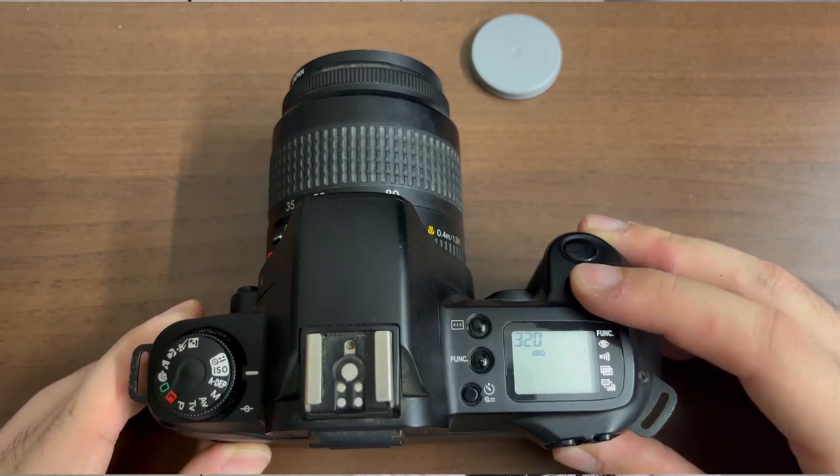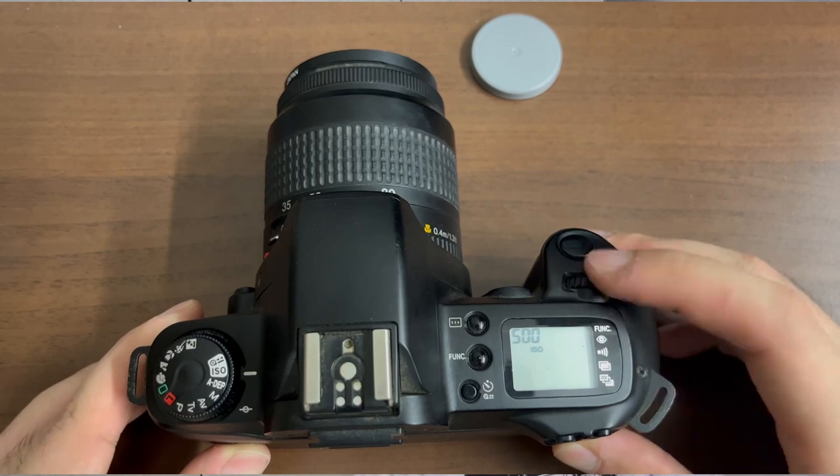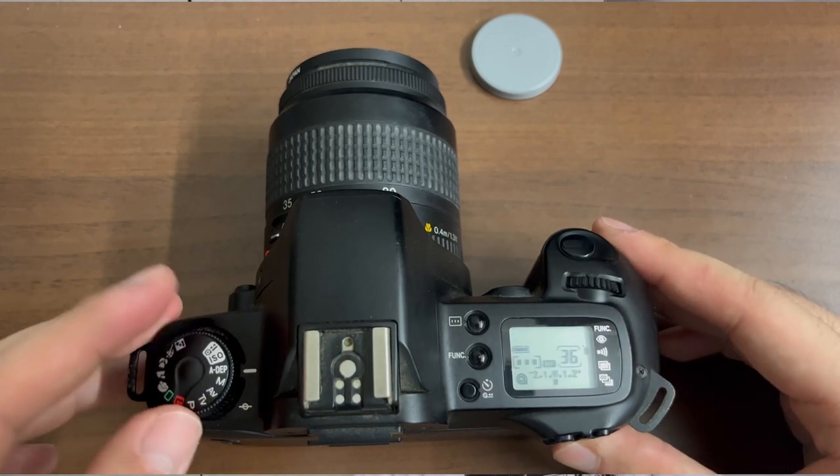Then simply turn the main dial left and right until you select an ISO that suits your needs. In most cases, you can simply set the one that is printed on the film box. Then turn the dial to any other setting, and the camera will memorise the ISO settings that you have set.